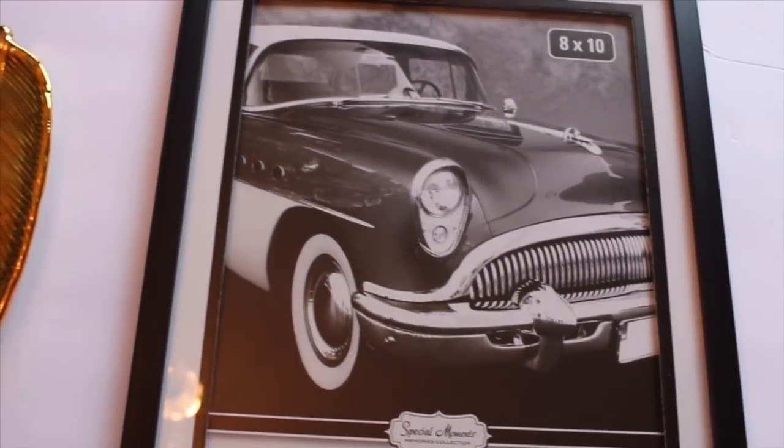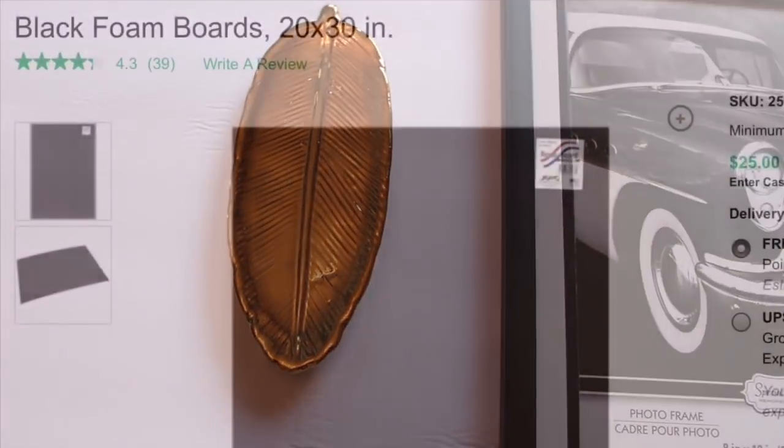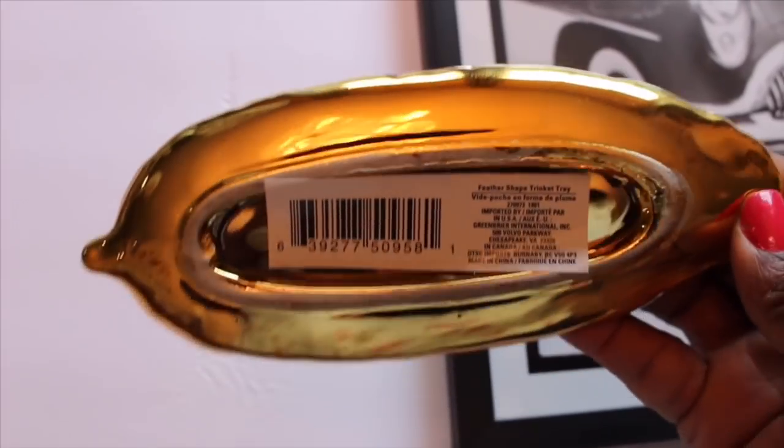Here are the items that I'm using. For each wall art you need one picture frame, two of this trinket tray, and also a foam board. Here is my picture frame and my trinket tray.